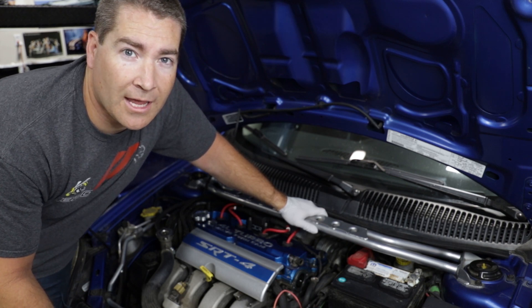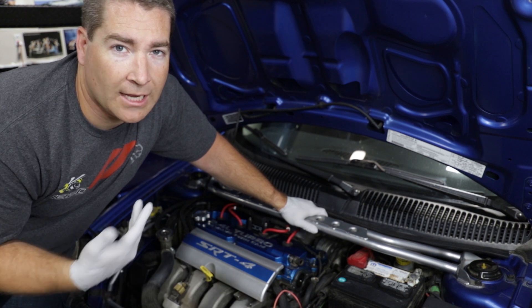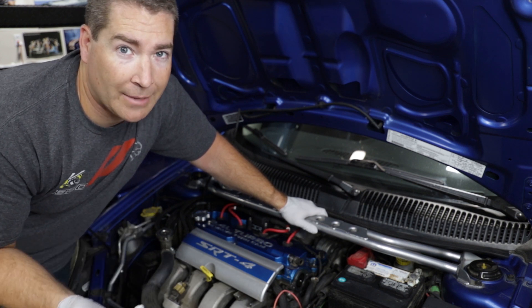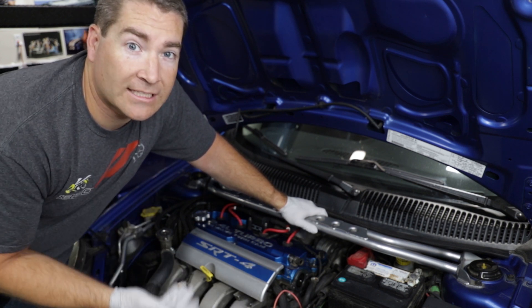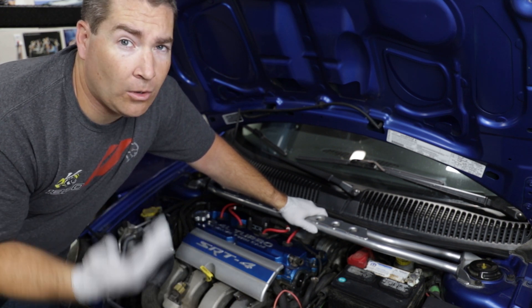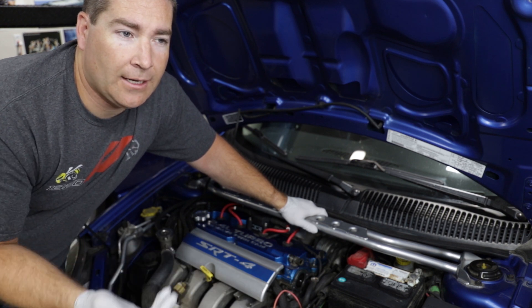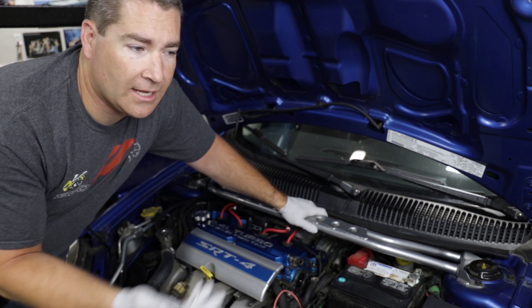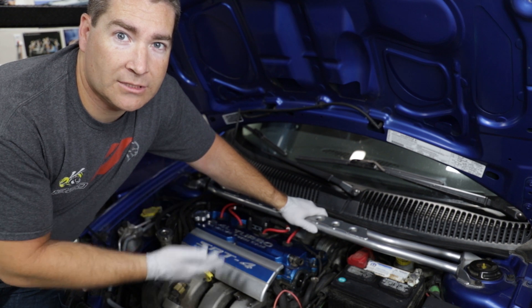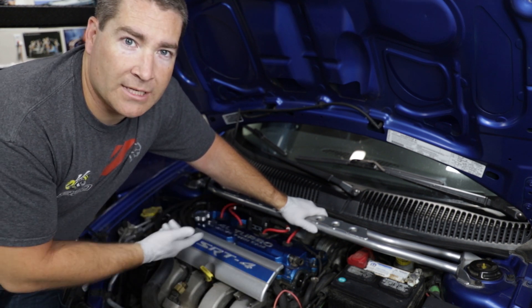Welcome to another Tech Talk Tuesday. We're working on the Neon again. A couple of weeks ago I had it out and it was like 106 degrees out. I'd driven around for about an hour and it started acting really weird — wasn't driving right, no power, and a whole bunch of other issues. But for some reason there was no check engine light. I ran the codes and there was nothing on my scan tool.